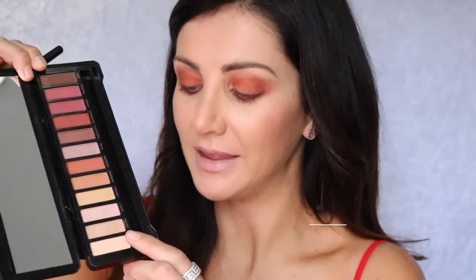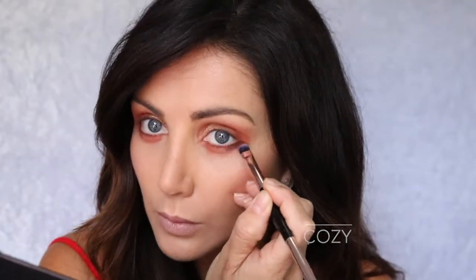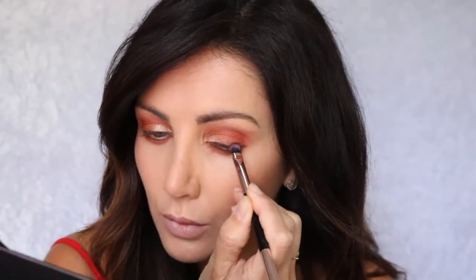Now I'm going to apply the colour Excited to the inner corner of my eyelid. Now with the colour Cozy, I'm going to use the flat end of my brush just to line the corners of my lash line on the top and the bottom.